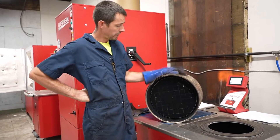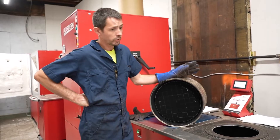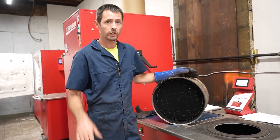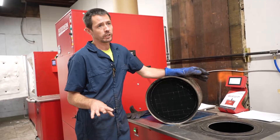Alright, hi everybody. We've got a DPF out of a Cummins X15, came out of a 2020 truck. This is the newer style where it's all one complete unit instead of the older switchback styles like on the ISX's.